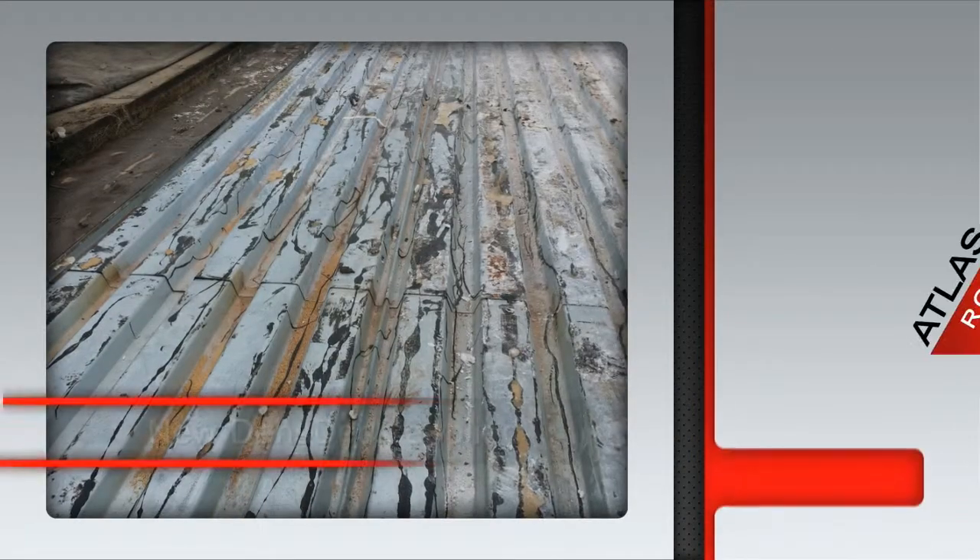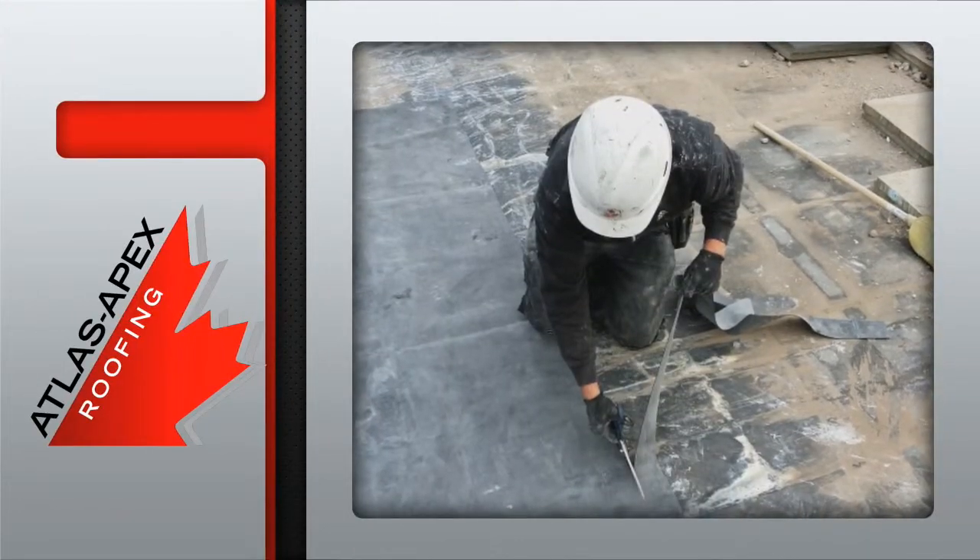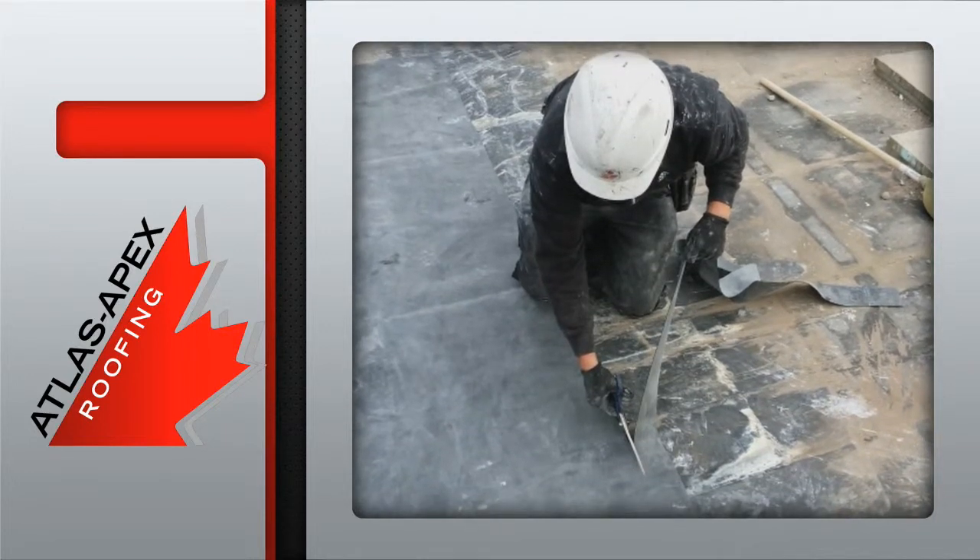Once all the garbage has been removed, new DENS deck sheeting is set down and secured into place. EPDM membrane is laid out on top temporarily while it's cut to the required dimensions.